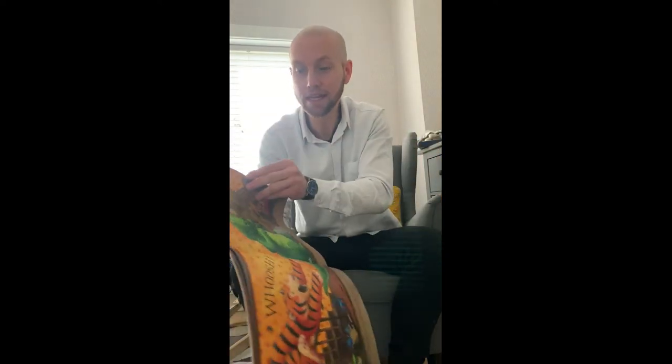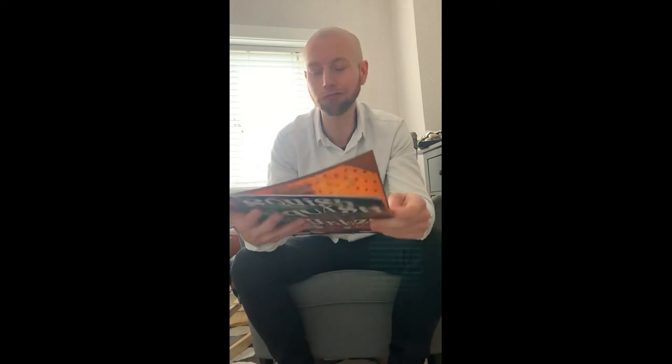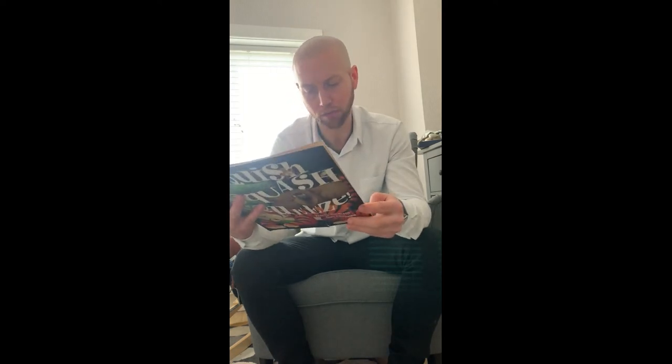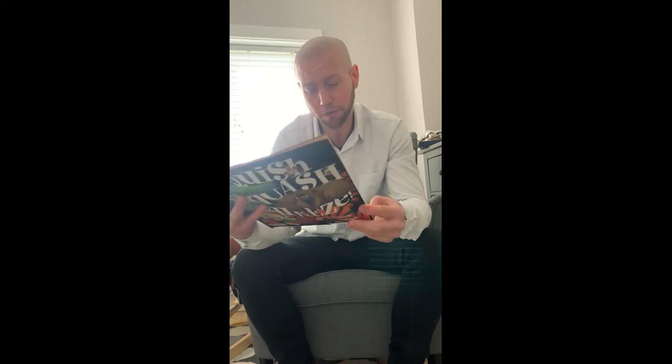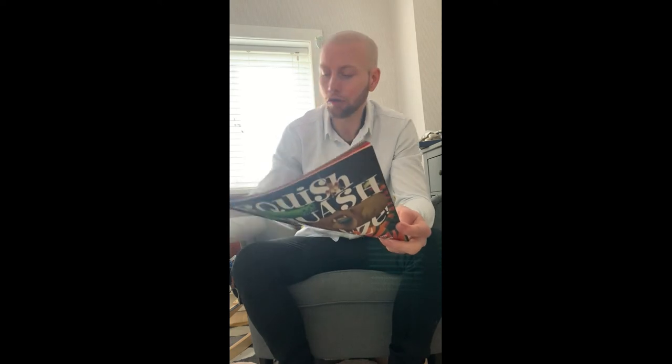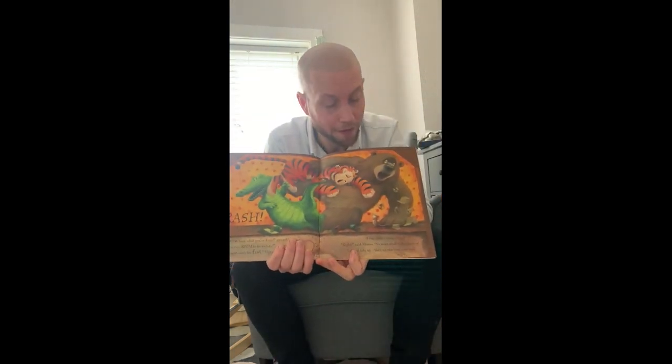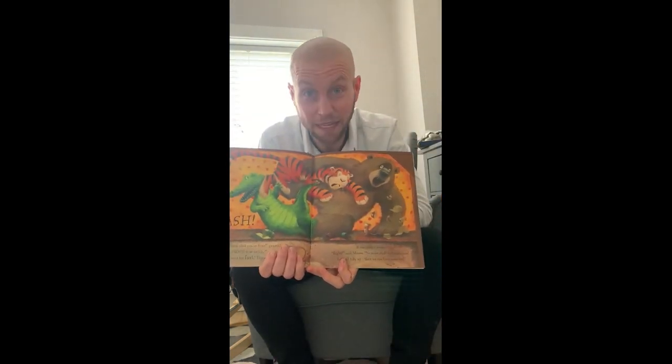So he's come whizzing down that banister and we can see some animals at the bottom. Crash! 'Now look what you've done,' grumbled Bear. 'There's no room to be untidy.' Snap, crocodile. 'I just went too fast,' tiger said. 'I'm sorry.' It was quite a mess. 'Right!' said Mouse. 'No more stuff and nonsense. Let's all tidy up. Then we can have some tea.' Something Mrs Dyson is telling me to tidy up a lot.